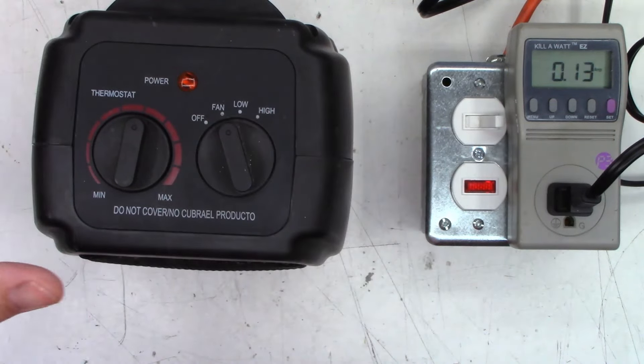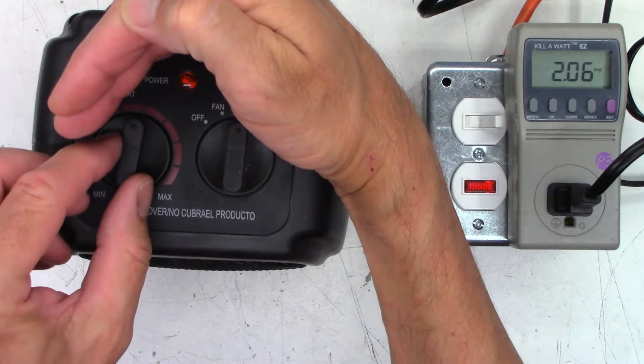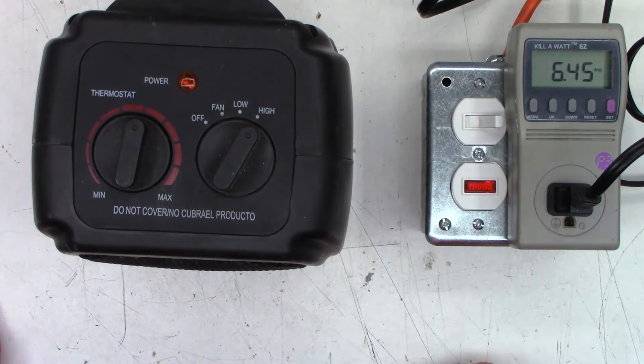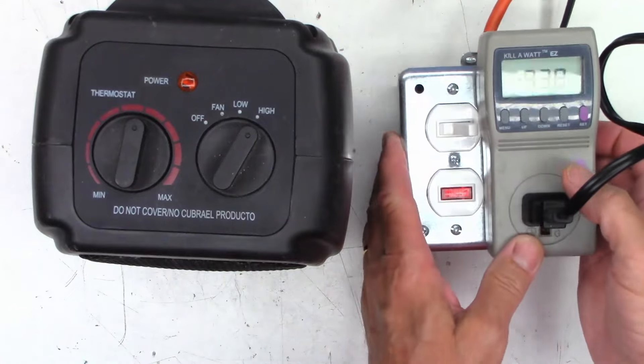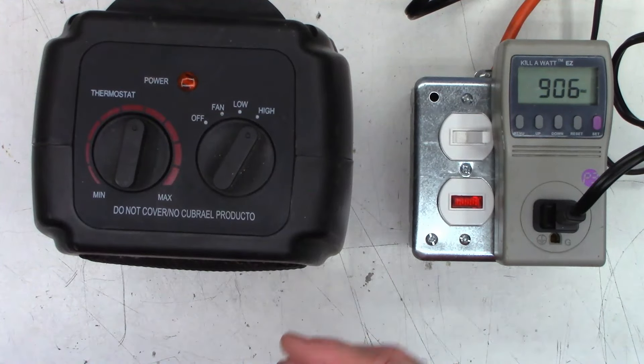Let's see if the fan runs. The fan runs — 0.28 amps. Does the heater do anything? Well, there's two amps. The thermostat does work. Light does work. So it's got low and high. Seems to be working. I can switch this into watts. There we go — 940 watts. So the heater part is working.